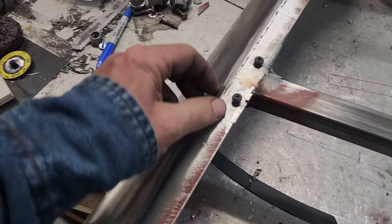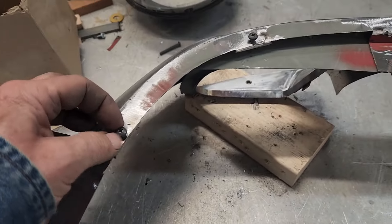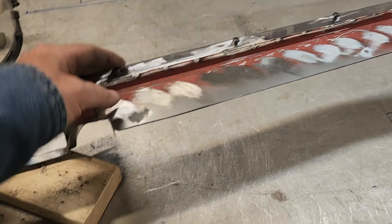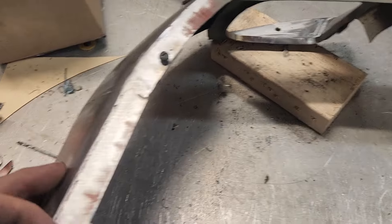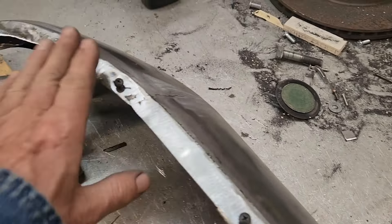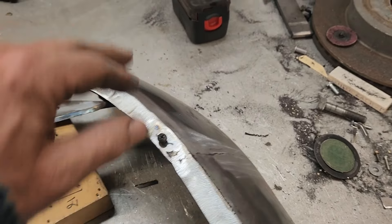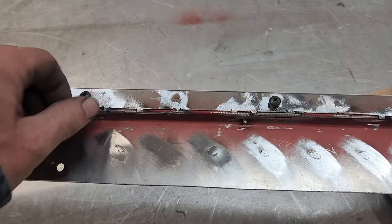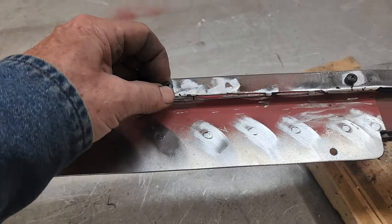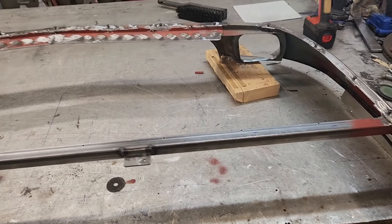I've got all these tapped in with 10-24s and I'm way happier with that than what I had before. Sheet metal screws on the bottom side wasn't a winner — there's a chance of stripping them out. With something like this where the leading edge is going to be into the wind, you don't want this thing flapping like the sole of a shoe. Anyway, got that done. Now I've got to prep it for some K2 primer and then we'll move on.